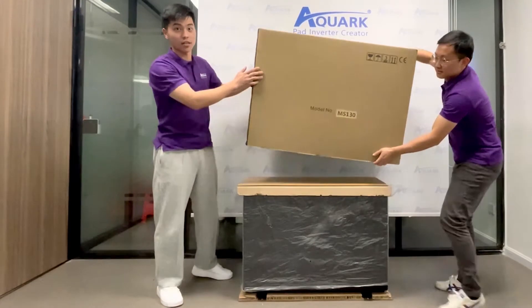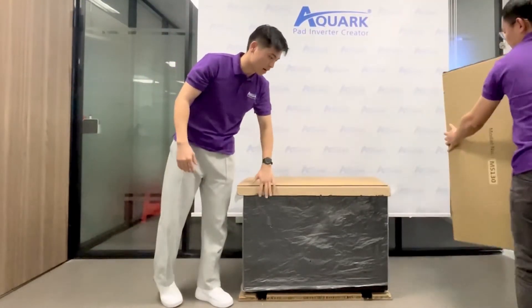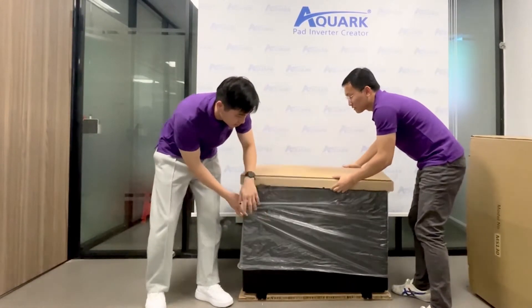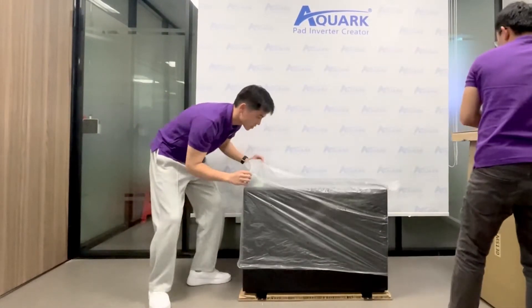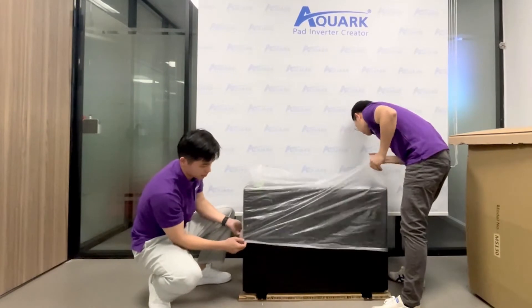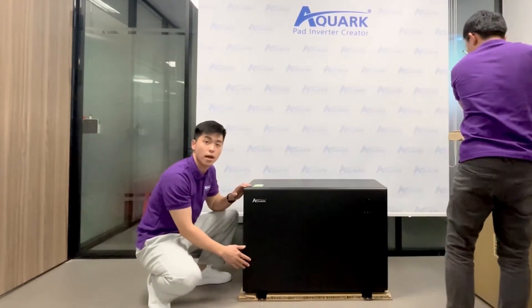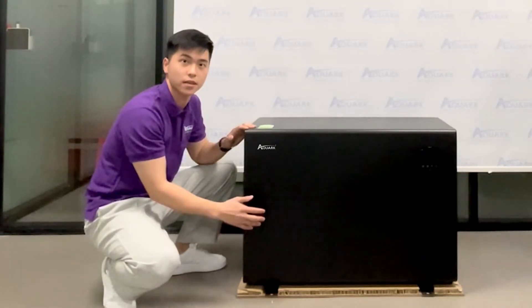Firstly, take off the carton. You can see our Miss Silence is covered by a plastic bag. Please pay attention that our Miss Silence is fixed on the foundation. The Miss Silence is 30 kilowatts and the weight is 57 kilograms.